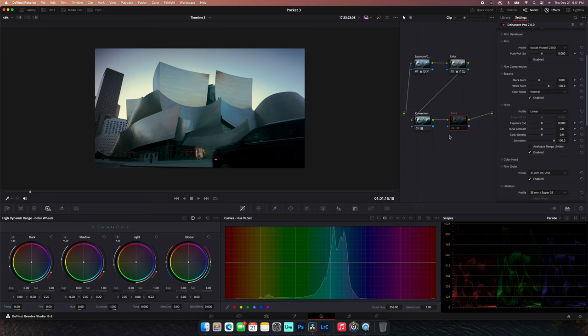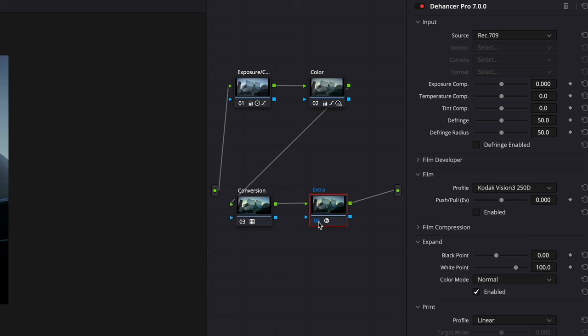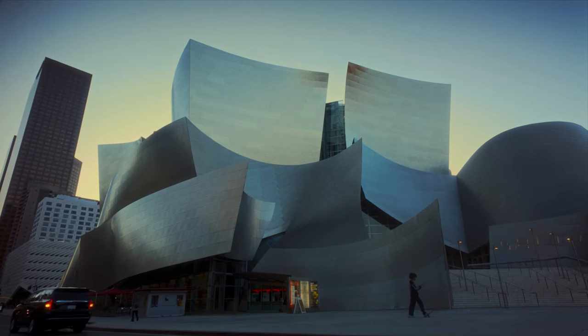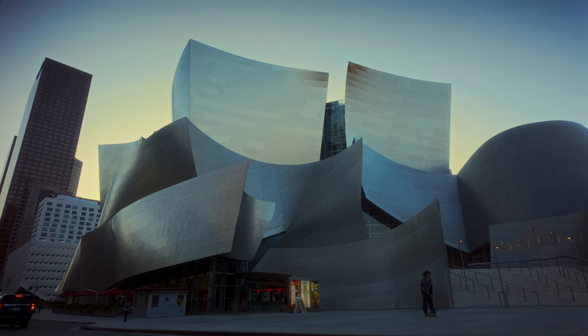I also like to use a plugin called Dehancer. Dehancer allows you to do the entire color grading process within just the plugin, but I know everyone doesn't have it, so I wanted to show you what it looks like when you break it down without any plugins. In Dehancer, you can apply different film stocks, film compressions, print films, and all types of things. But here I'm going to show you how I just use it to apply some film grain and some film bloom. The bloom gives it a nice softer look where you can see the highlights are blooming out around the door and around the edges.